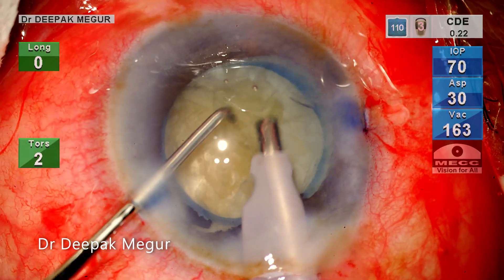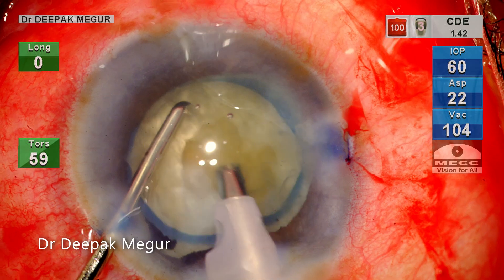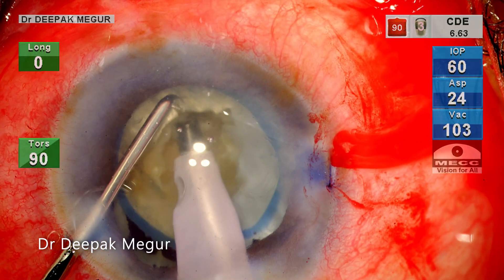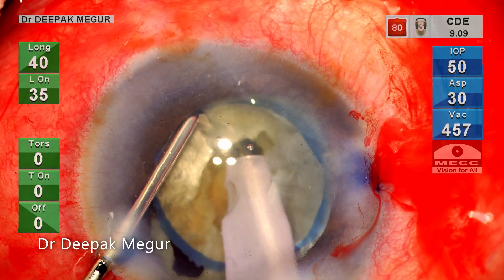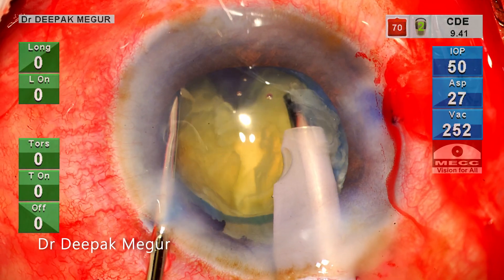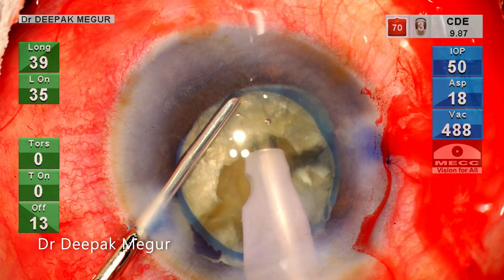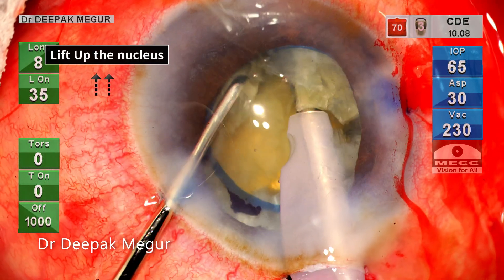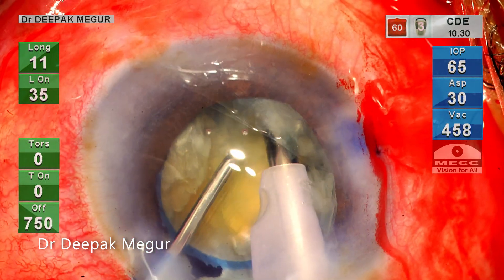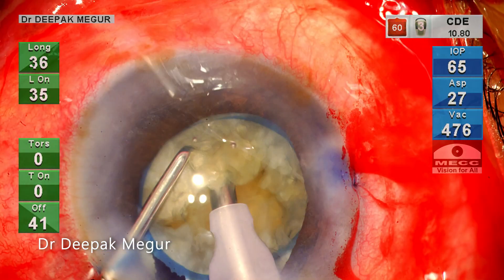I feel that the nucleus is relatively quite dense. I create a small trench with a couple of strokes of phaco. The idea is to get a good grip on the core of the nucleus. I bury my phaco tip deep into the nucleus and a vertical chop is performed followed by lateral separation. While performing the chop, I make it a point to lift up the nucleus a little bit with the phaco tip itself so that during the chopping and lateral separation maneuvers, stress exerted on the posterior capsule and the bag is minimized.